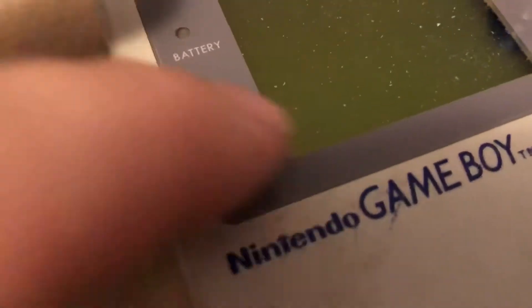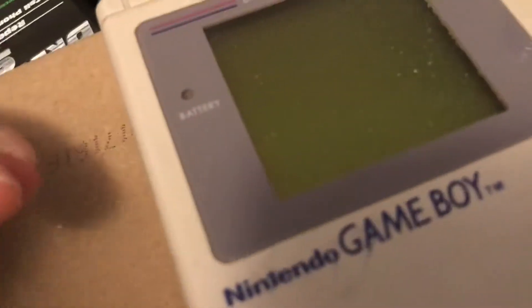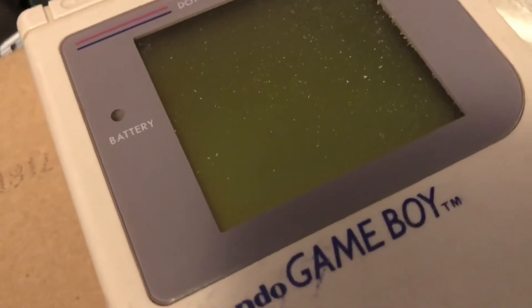When people try to clean these, they use the wrong cleaner and it can ruin it. Be really careful — do not use alcohol on the front of these at all, it'll ruin it. You can only use alcohol on the connectors in the back. I had to get that out. It's crazy because it's not on the outside, it's on the inside.